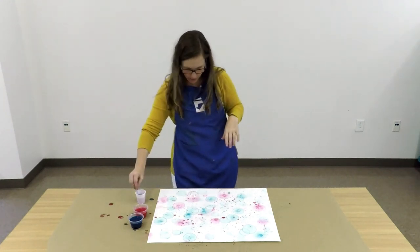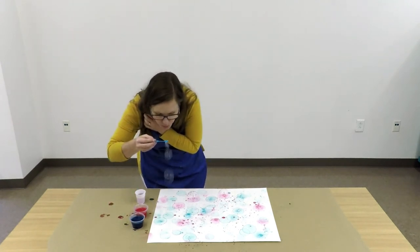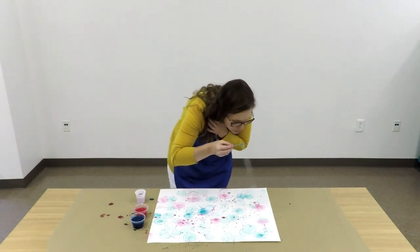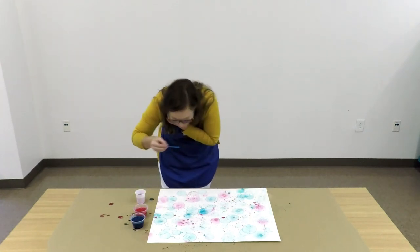If I have too much of one color or another, I can always go back — maybe I want to add a little bit more blue — until I'm happy with my composition.